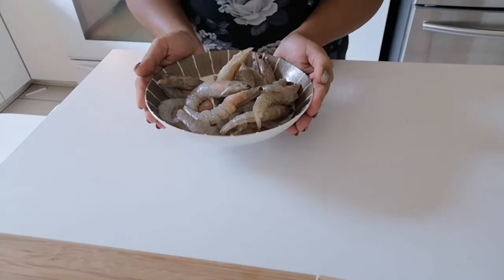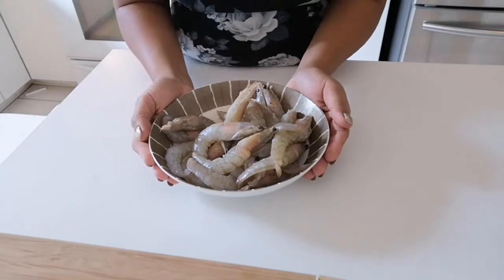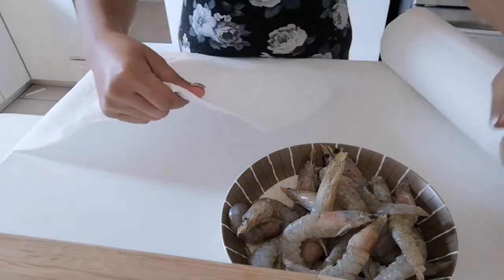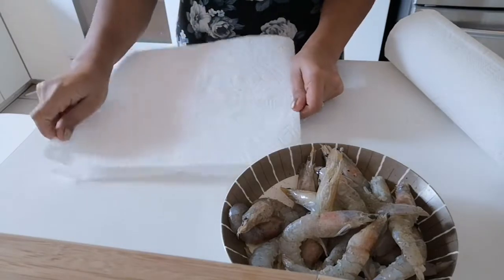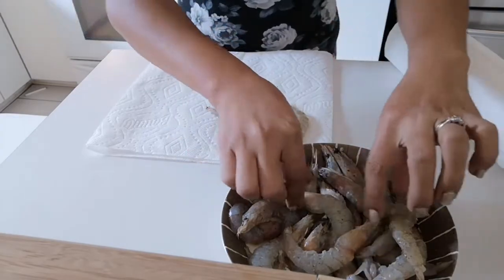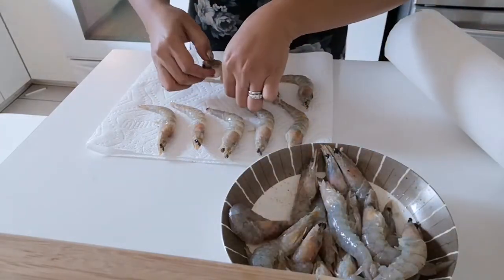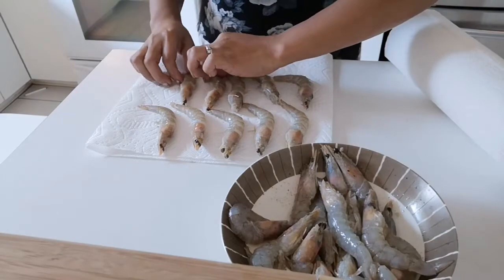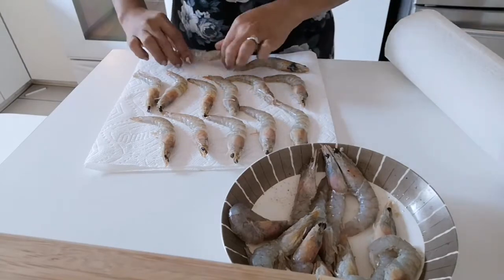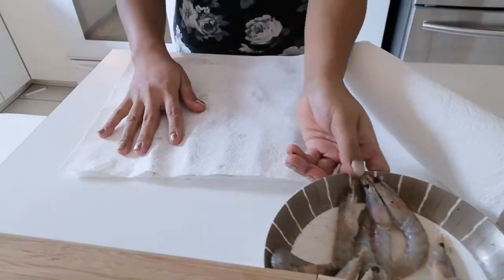Itong shrimp, nalilis ko na siya at nilagyan ko na siya ng salt and pepper. Ngayon, kailangan natin siyang i-dry. Ilagay natin siya sa tissue. Kailangan dry siya. By the way, I used to clean ng shrimp — pinipigaan ko siya ng lemon para matagka yung medyo langsa niya. I-dry natin siya.